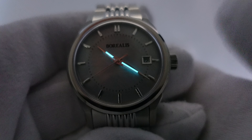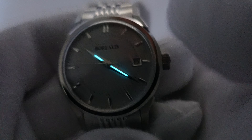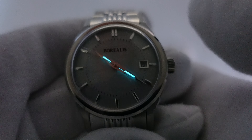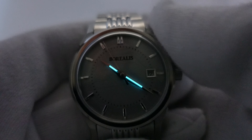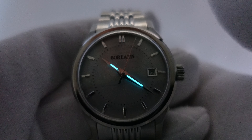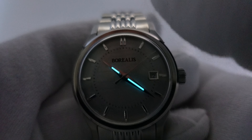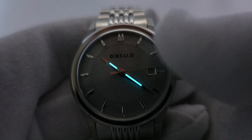If this were three to four layers they would begin to fade fast, but they're not — they're very good. They deserve credit because it is difficult to lume Dauphine hands and they've done a good job. The BGW9 is clearly glowing brightly and will continue to glow for a good length of time. They made the correct decision by not adding lume to the applied indices, since pie-pan watches from the 1950s and 1960s didn't have tritium on applied indices — they were just mirror polished.